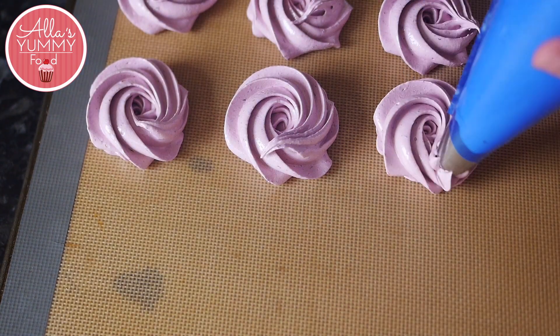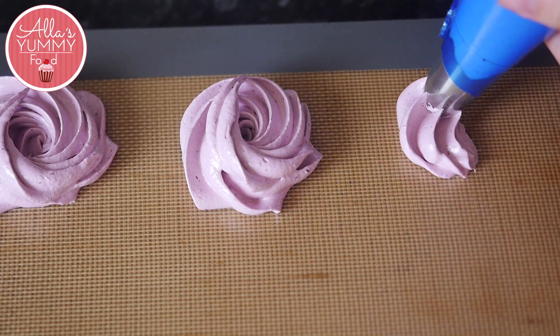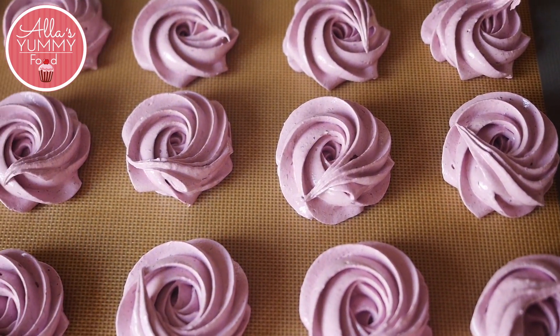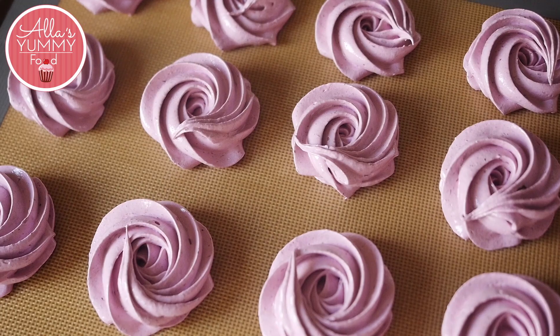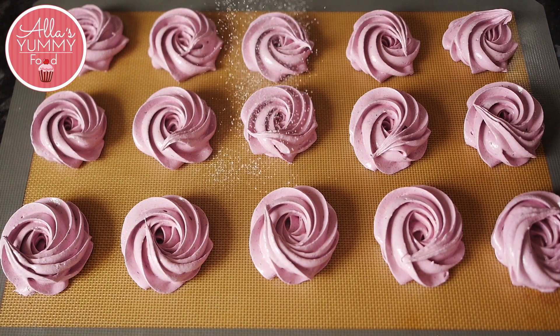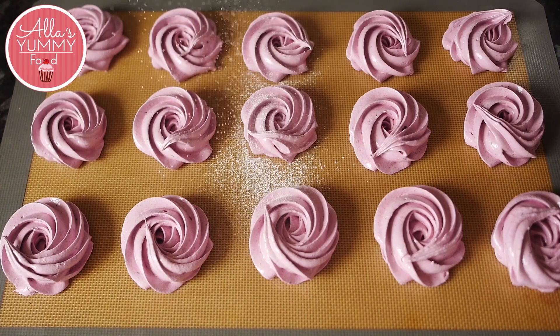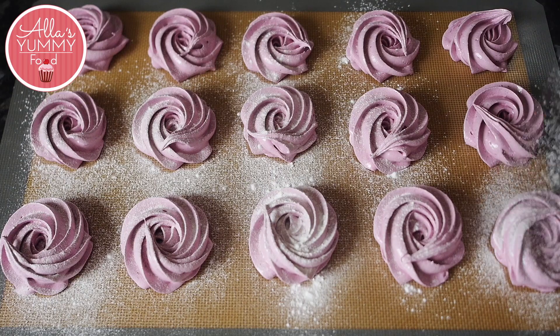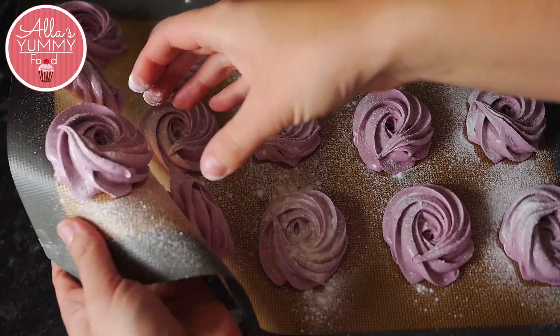Make sure the piping bag is sealed, then start piping these beautiful marshmallows. Start in one corner and round it up to create a beautiful flower shape — you can do any shape you like. Once all piped, leave them to set overnight or ideally for 24 hours so they harden. This can happen faster or slower depending on humidity.